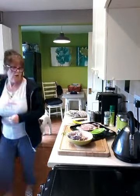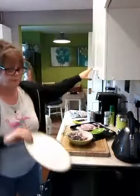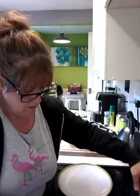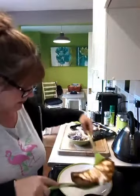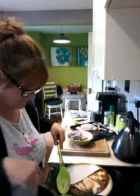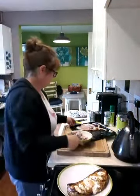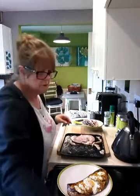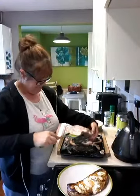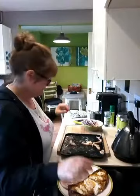So I'm just going to do mine and then I'll have a little taste. Let's get mine out. That's massive, isn't it? I think one and a half would have been enough for both of us.